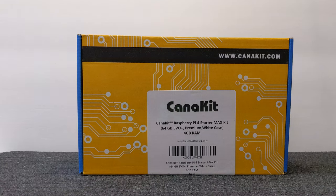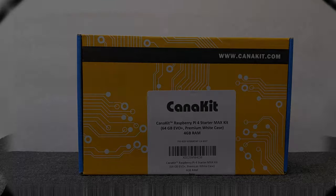Here's the CanaKit Raspberry Pi 4 Starter Max Kit — this is a 64 gigabyte EVO Plus premium white case with 4 gigabytes of RAM. If you're not familiar with it, a Raspberry Pi is just like a complete computer. We're going to put this together and discover a little bit more about it, so follow along — I hope you enjoy.